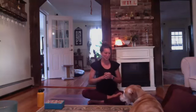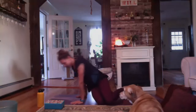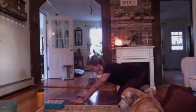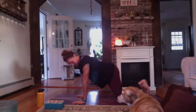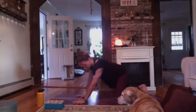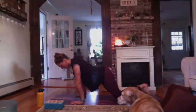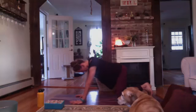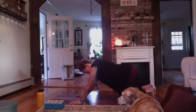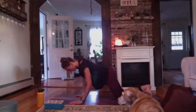Let's get into our tabletop position. Swinging around here, bringing our shoulders over our wrists. Our fingertips are nice and wide, fingers spread all the way. We're just gently moving around. We want to protect our neck, so continue gazing between your two hands. Staying soft through the hips, soft through the elbows.